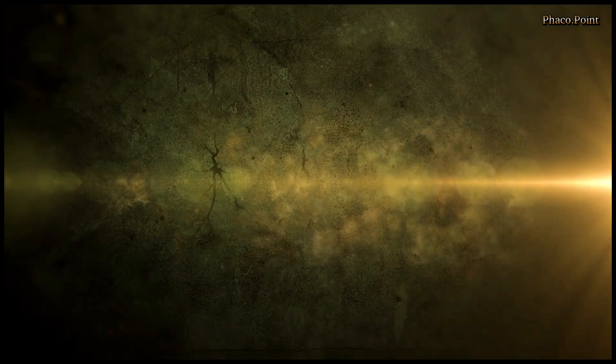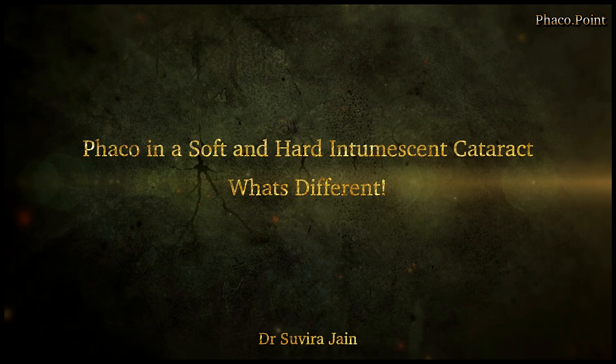In this video I'd like to discuss the differences in the surgical management of two types of patients with intumescent cataract. One, an intumescent cataract that occurs very early in life, something like a traumatic cataract in an 18-year-old patient, as well as the second which is an intumescent cataract in a 60-year-old. Let's see how both these cases differ.